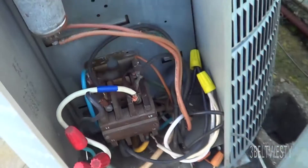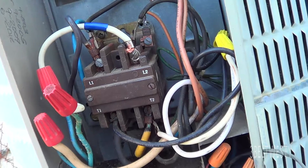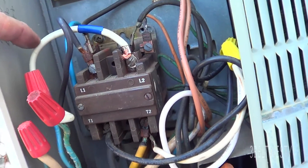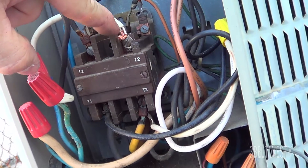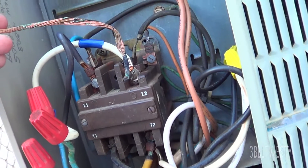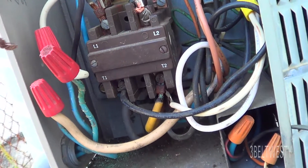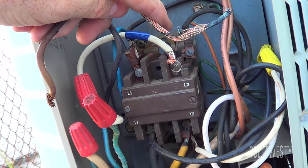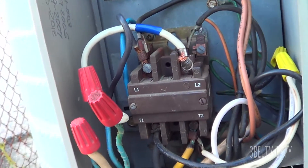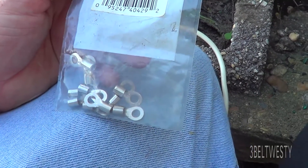Got the three-phase power off. Going to show you replacing this three-phase air conditioner wire. What happened is there's a new ring connector on one of the lugs, and it got so hot it started to come undone and heated up this wire so much that all the insulation just came off — it's all brittle. You've got an exposed wire hanging out in the air, and it got so hot it literally just broke off the end here, and the air conditioner stopped running.